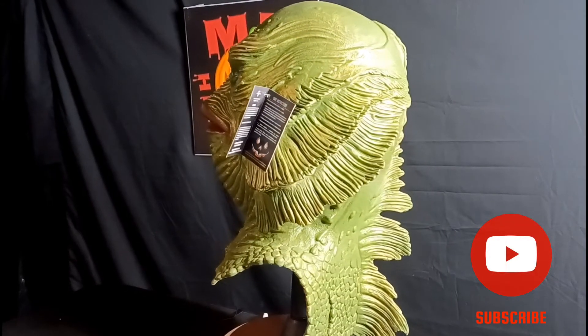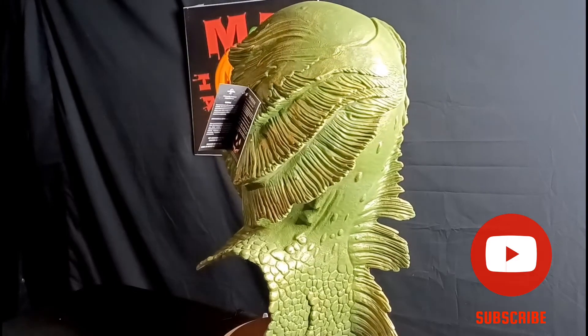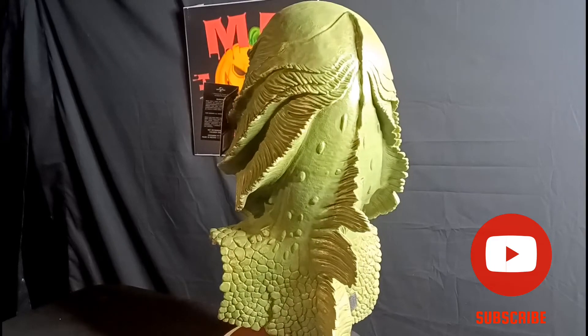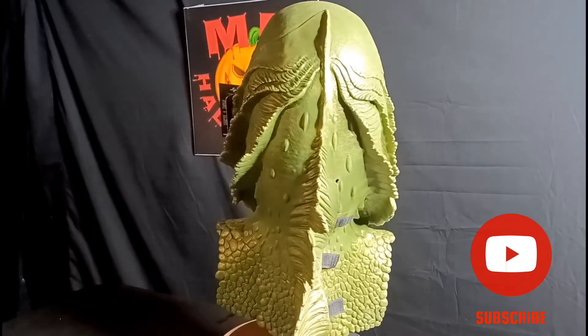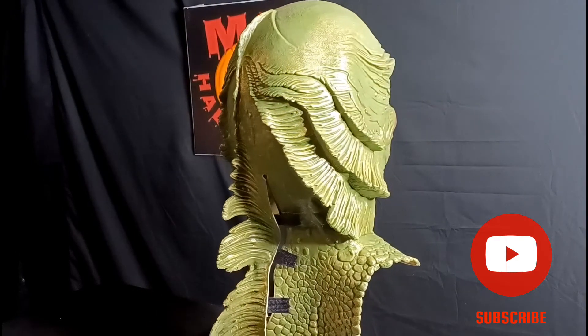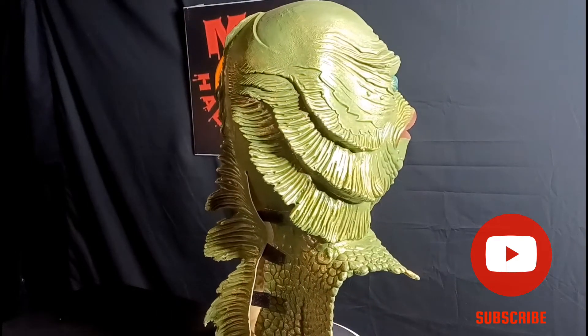I personally have not really watched this movie. I haven't watched many Universal Monster movies — they're kind of a little outdated from when I was born and I never really had an opportunity to watch them. I still am going to do it because I am a fan of these masks. The whole collection is absolutely beautiful.